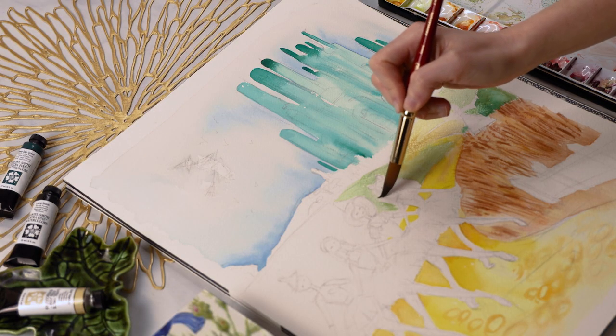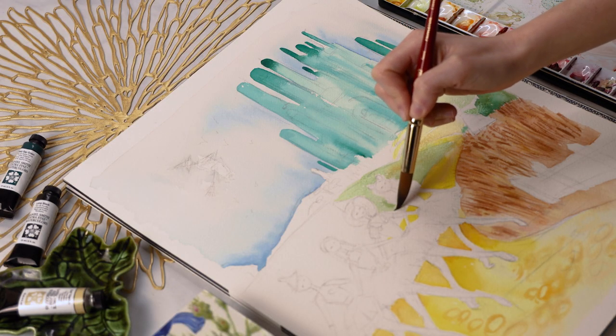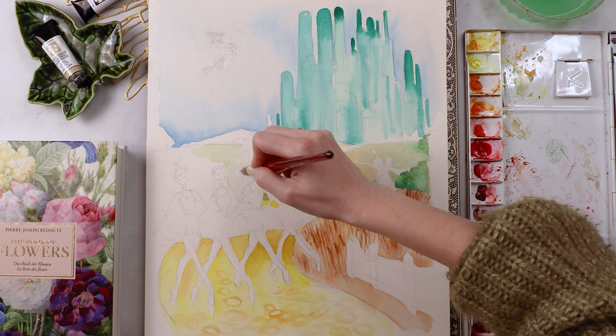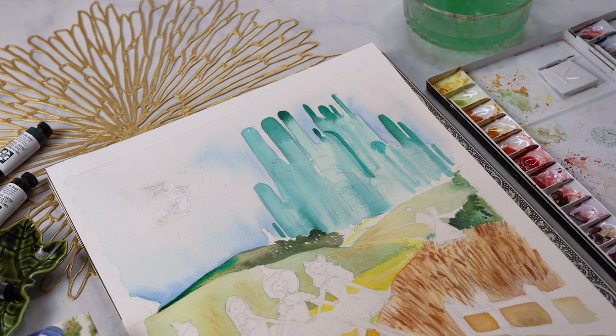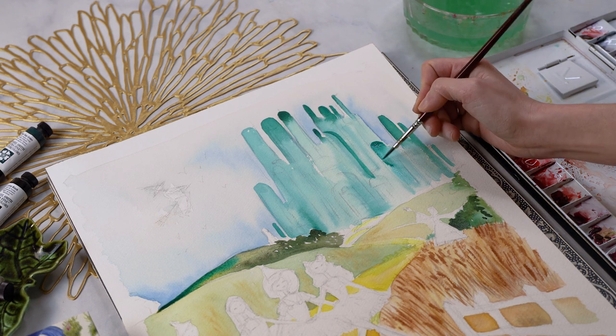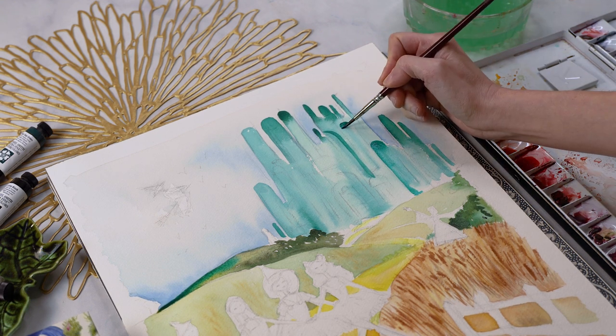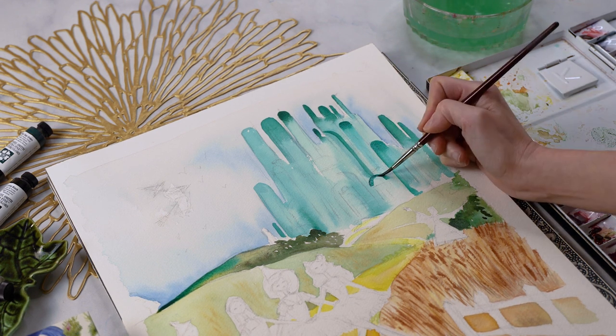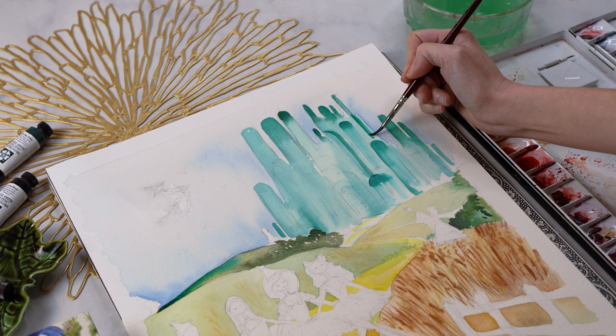This is a huge problem, not just because I think it adds anxiety and limitations on yourself, but it's not what art is about. It's kind of funny talking about it in the context of creating this painting right now, because no aspect of this painting is realistic. Let me just dive into this a little bit further.